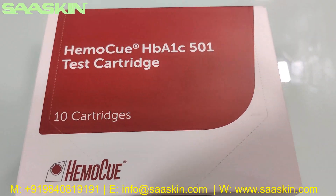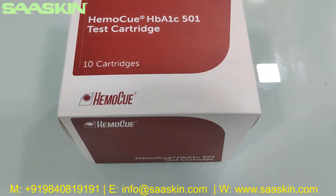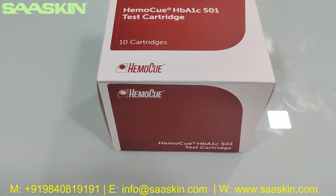Hello everybody, today we are going to see the unboxing of the EmoQ HbA1c 501 Test Cartridge Pack. It's a 10 cartridges pack.